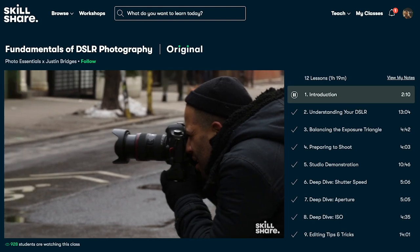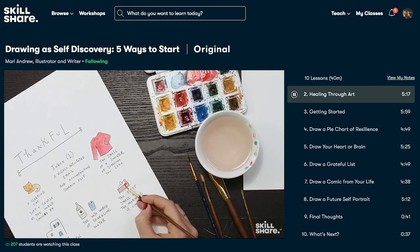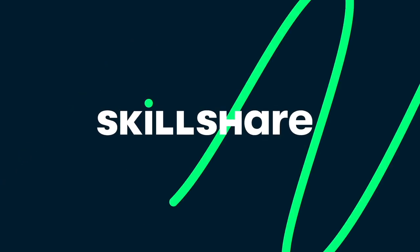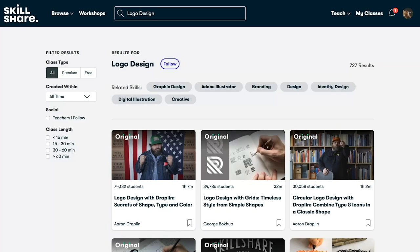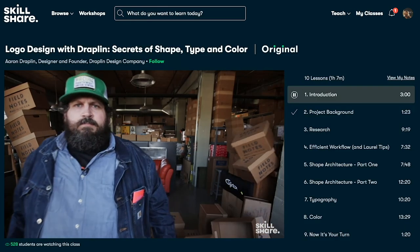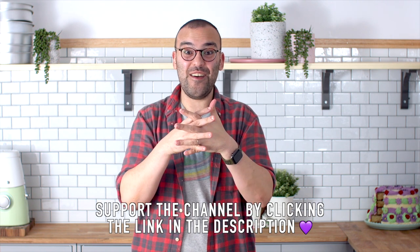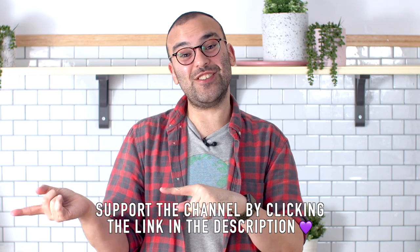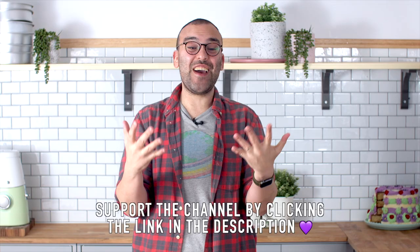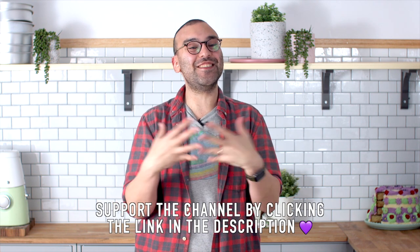Whether you're looking to fend off boredom, focus on self-care through creativity, or join a similarly creative community, Skillshare is the place to keep you learning. The first 1000 people to click the link in the description will get a free trial of Skillshare premium membership with complete access to loads of classes. After that, it's only $10 per month. A big thank you to Skillshare for sponsoring today's video, and thank you to you guys for listening to the sponsor so I can continue making these videos.